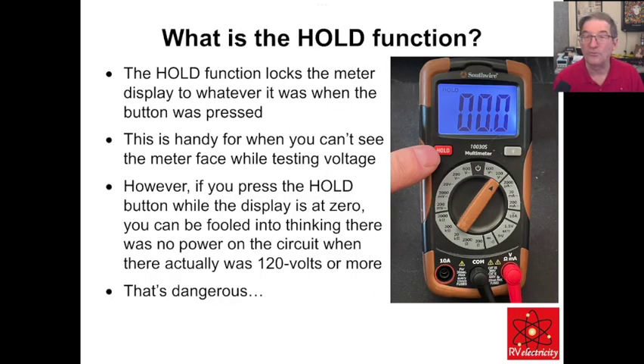What is this hold function? Basically, it locks the meter display to whatever voltage it was reading at that moment. This is handy so you can watch what's going on when you're testing voltage and can't see the meter face. But if you press the hold button while the display is at zero, you could be fooled into thinking there's no power when there actually is.